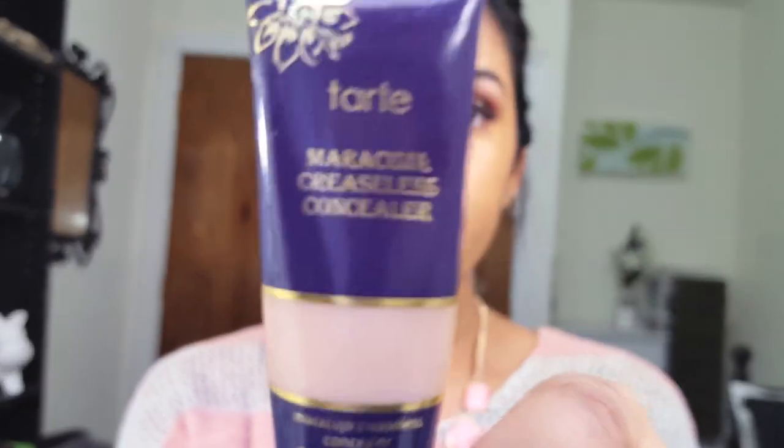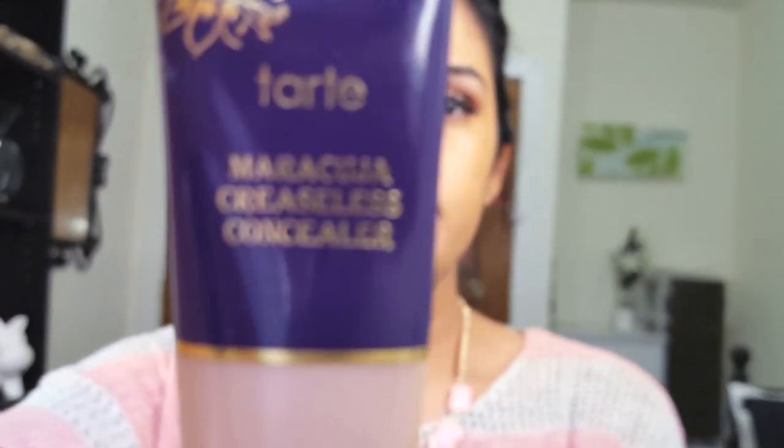This is my absolute favorite concealer — the Tarte Maracuja Creaseless Concealer. Because it's a little on the denser side, it's hard to blend out with a brush, so I really like to use either my fingers or my beauty sponge. I take the tiniest bit — a little goes a long way — and I put it down in the areas I want to conceal, like under my eye in an upside-down triangle shape.